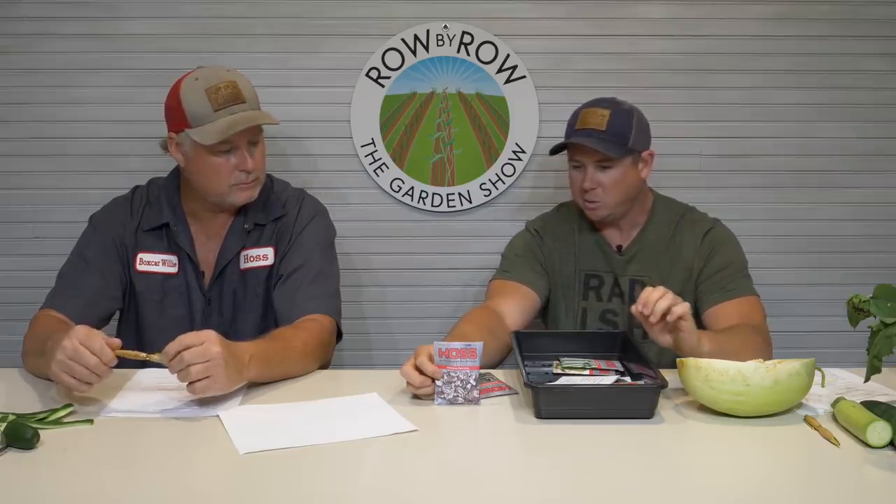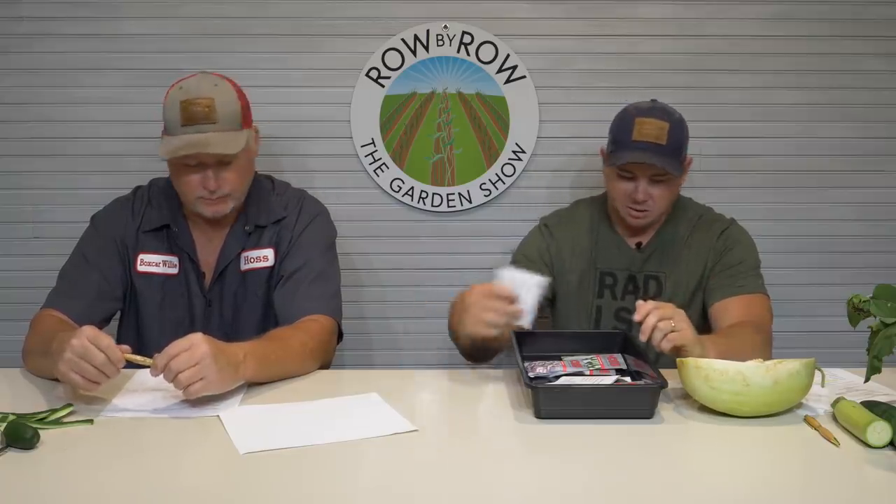Supplies are getting short on these, and I probably won't have any more until November if we run out. So if you want some of these pole beans, you'd best act quick because we're liable to run out between now and November. Rattlesnake is another good one — I always have better success in the fall with rattlesnake beans than I do in the spring. It's just a good one for me to grow.